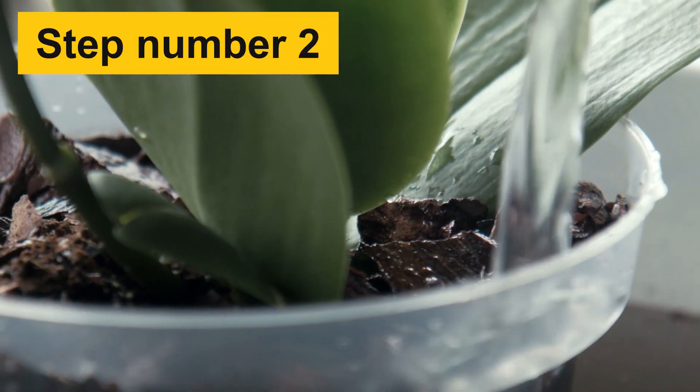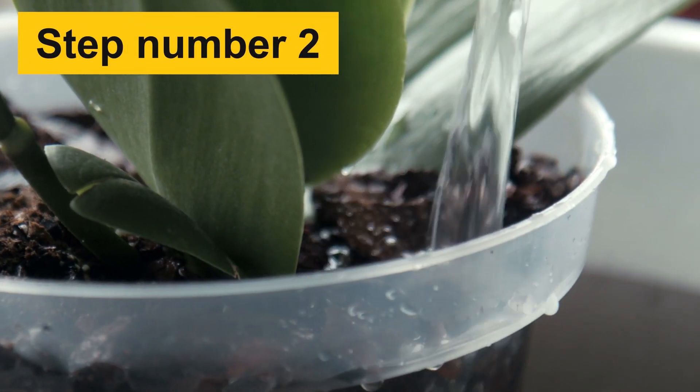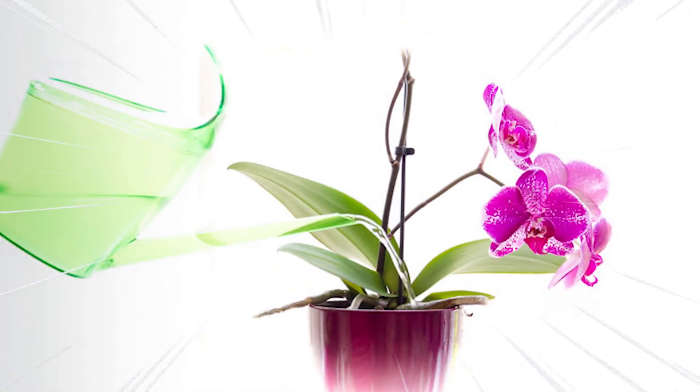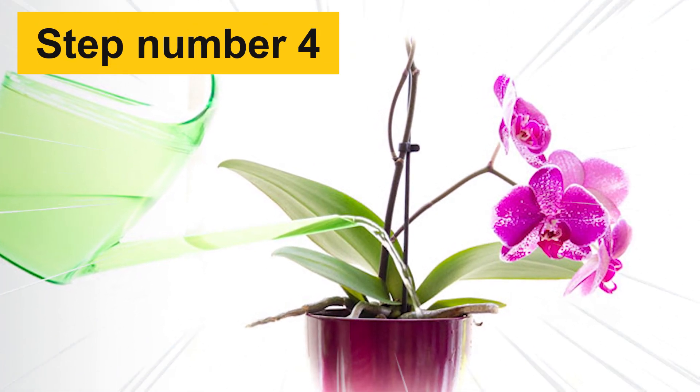Step 2: Using a narrow-spouted pitcher, slowly pour the fertilizer into the pot, avoiding leaves. Step 3: Drain any excess solution. Step 4: Skip watering on fertilizing days.